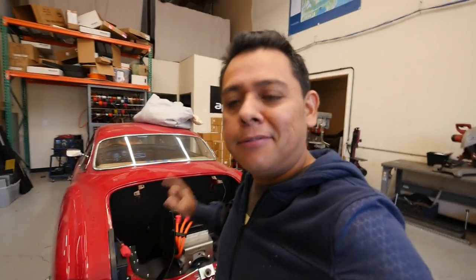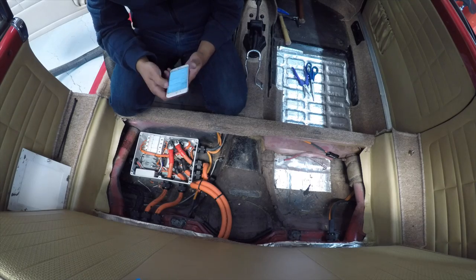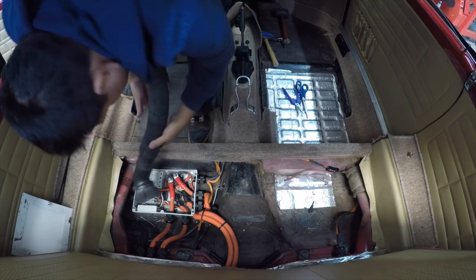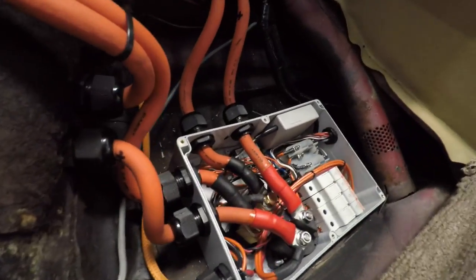Thursday morning — today is the day that we power up this guy for the first time. The car's gonna run today. It's time to test this vehicle. Everything should be working. All I need to do is turn the main high voltage power, which is this switch here, and put this screw in so that no one accidentally turns it on while I was working inside the contactor box.